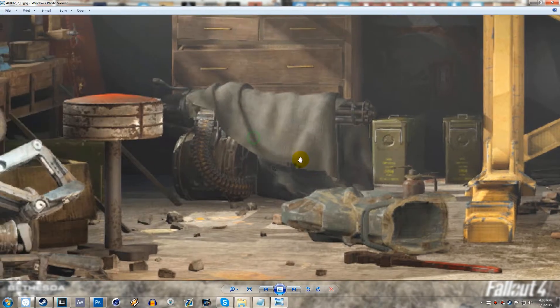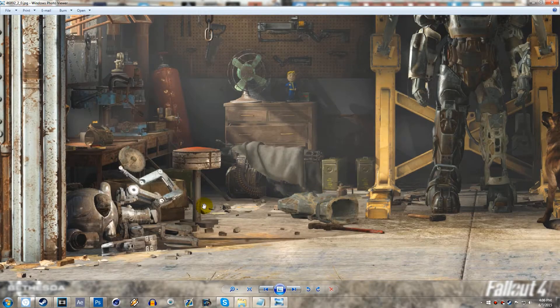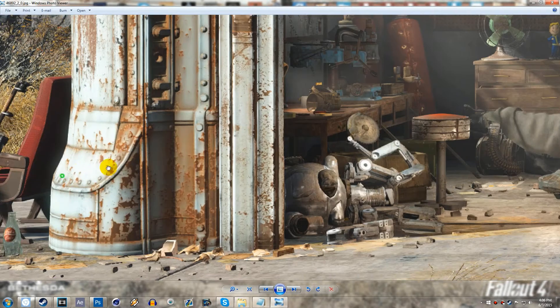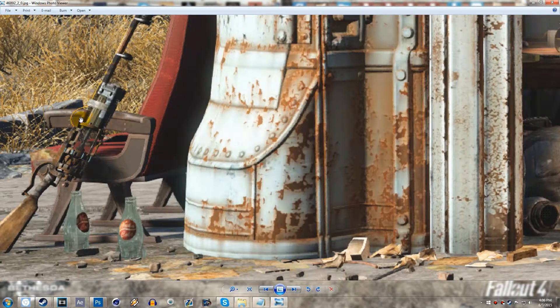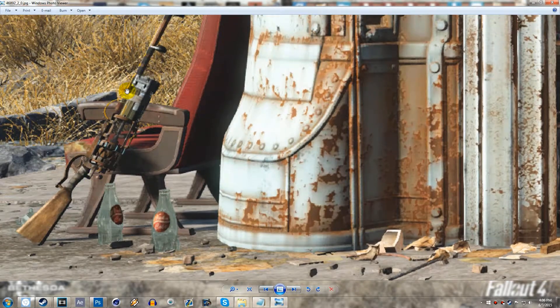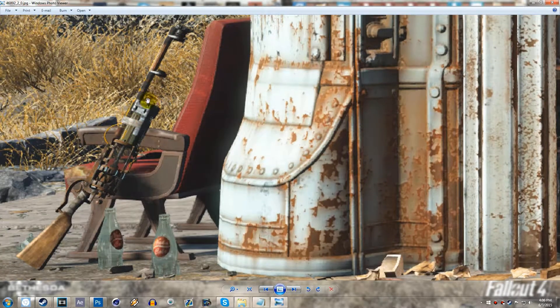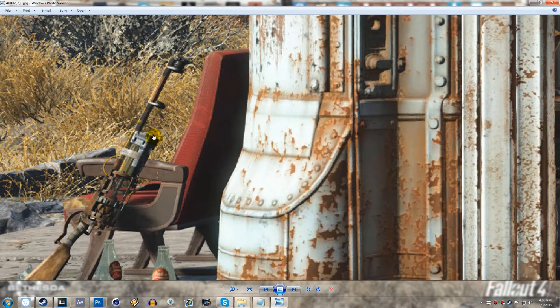Right here you guys can see a minigun underneath this little draping tarp, and then we've got a Mr. Gutsy — so those are probably returning, and that's not really much of a surprise. Then it looks like right here what we have is like a homemade laser rifle of some sort, because it looks like it has some sort of microfusion cell or a battery. Honestly it's kind of mixed with a rifle and an energy weapon, so it could be interesting.